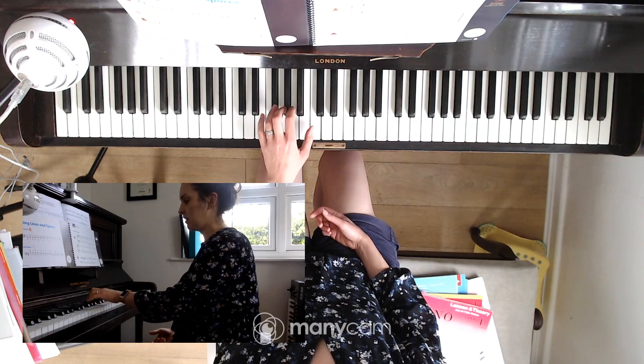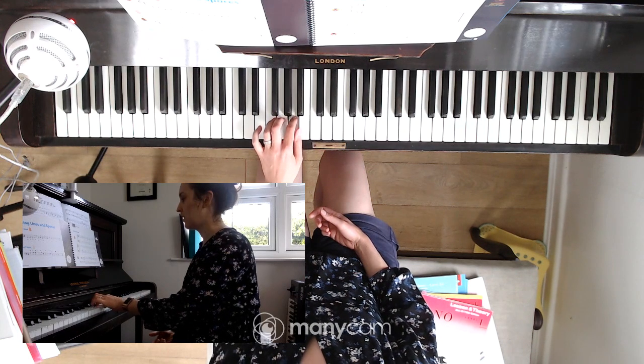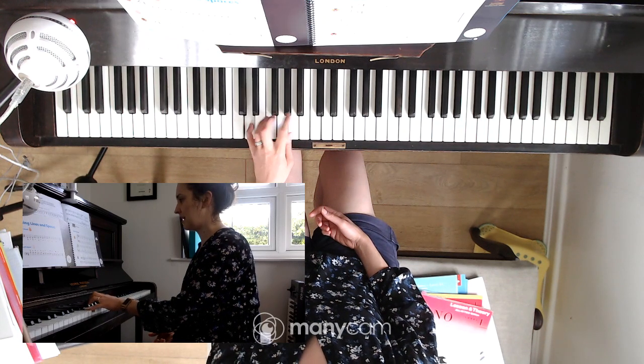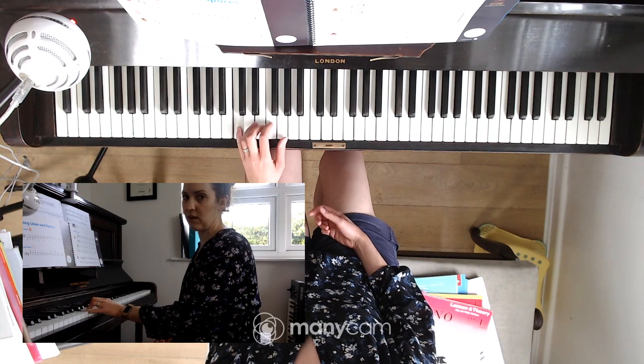I'll show you again. One on middle C. Small stretch to A with finger two. Five, little stretch to D. Squeeze to G. And then the end C with finger five.